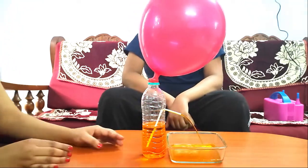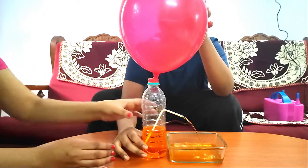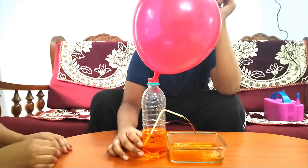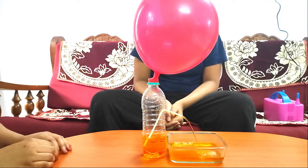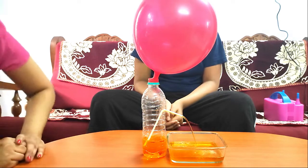How does this work? The air inside the balloon is under higher pressure. When you place an inflated balloon on the mouth of the bottle, the air pressure on the top of the bottle increases. This pushes down on the water in the bottle, which rises through the straw and comes out making a beautiful water fountain.